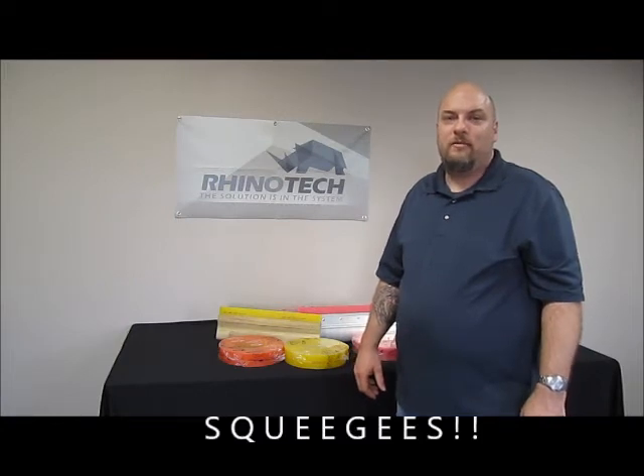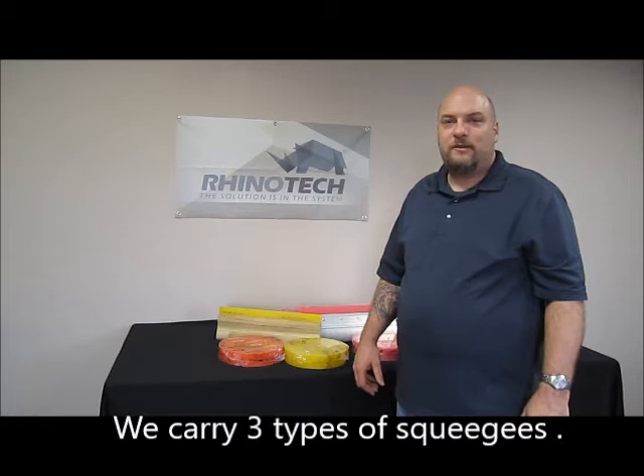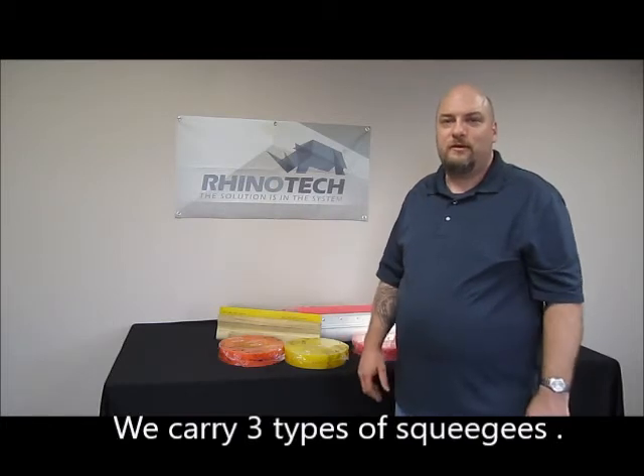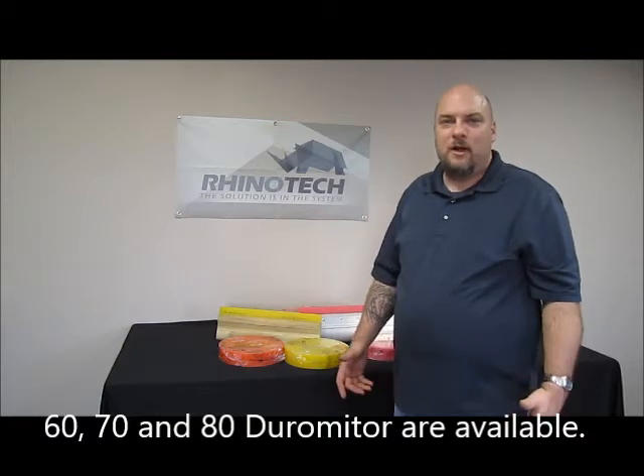Welcome back everybody, Chris from Rhino Tech here with another video on some of our products. Today we're talking about squeegees. Rhino Tech sells three different types of squeegees: 60 durometer, 70 durometer, and 80 durometer.